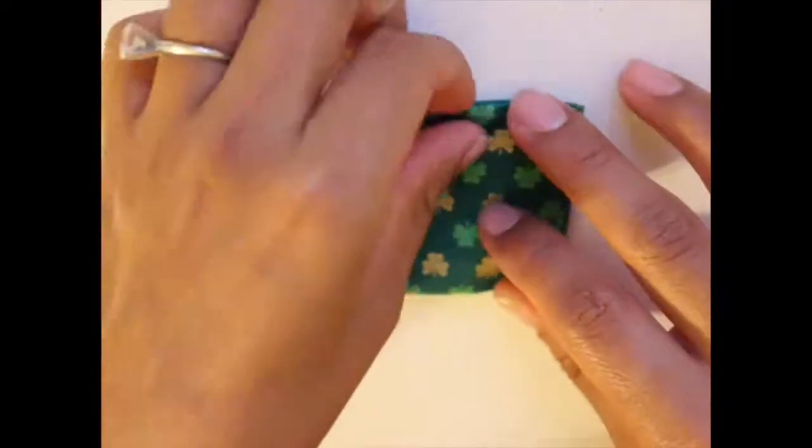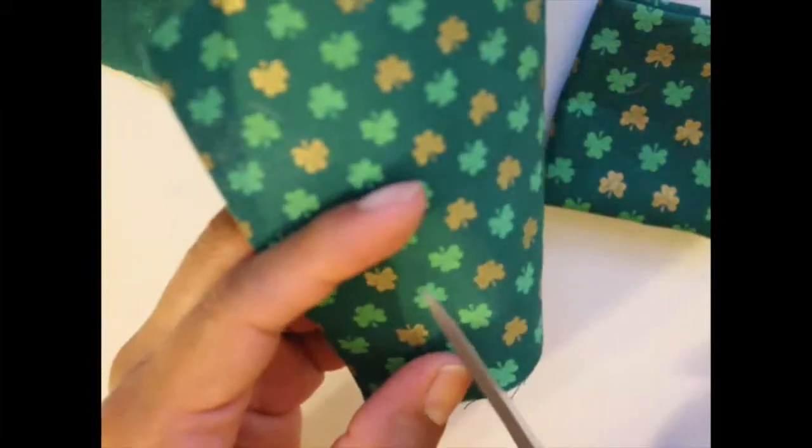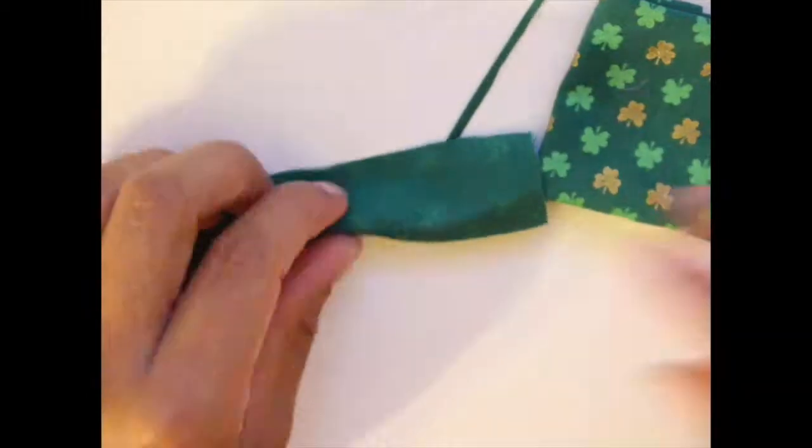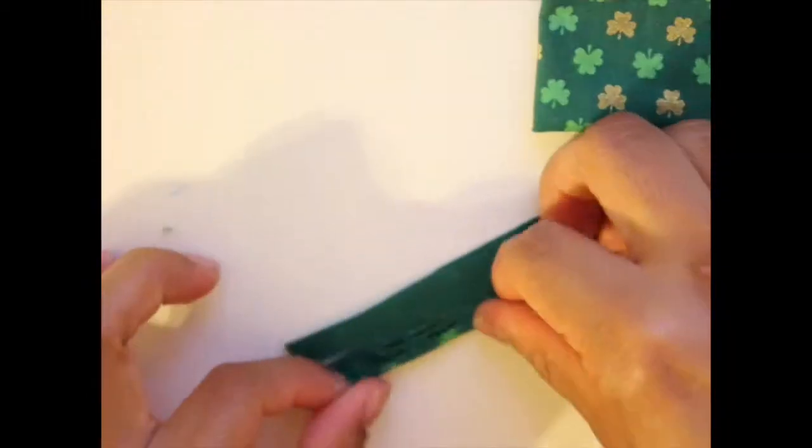And that is the bow. Then I cut a 1 inch by 3 inch length strip and I glued the center and folded it in half inwards for the center of the bow.